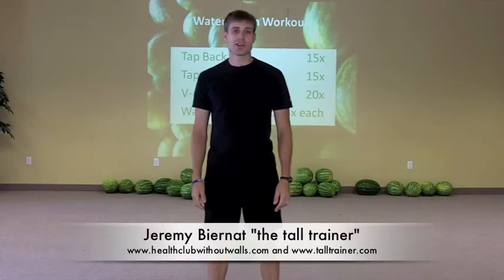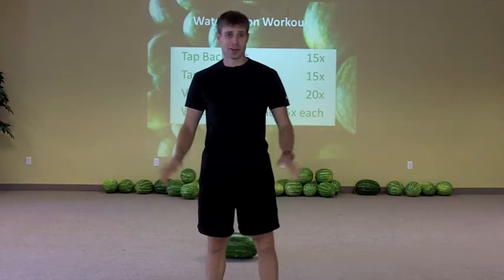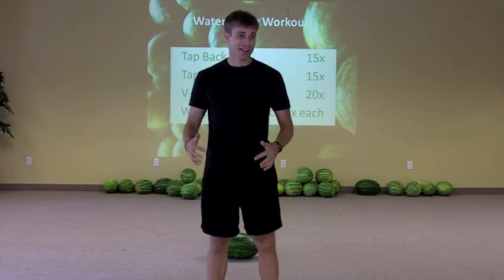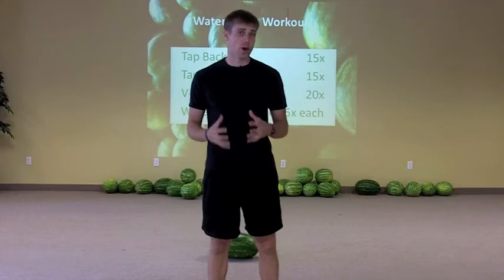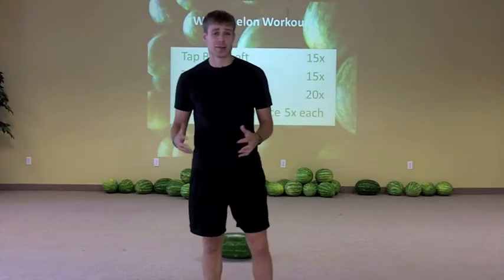Hi, Jeremy the Tall Trainer here and I want to bring you a watermelon workout — something just for fun. We did a pumpkin workout a while back so we're going to try out a watermelon workout. Using a watermelon, pumpkin, or whatever is basically like a med ball workout — the same type of stuff except it's a little bit unique, a little bit odd.